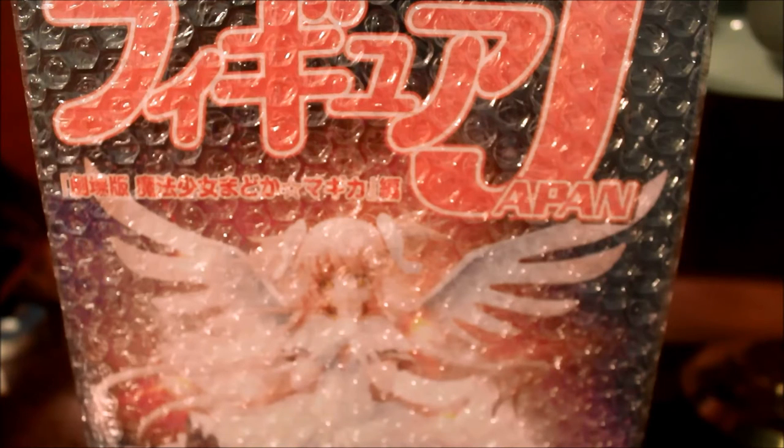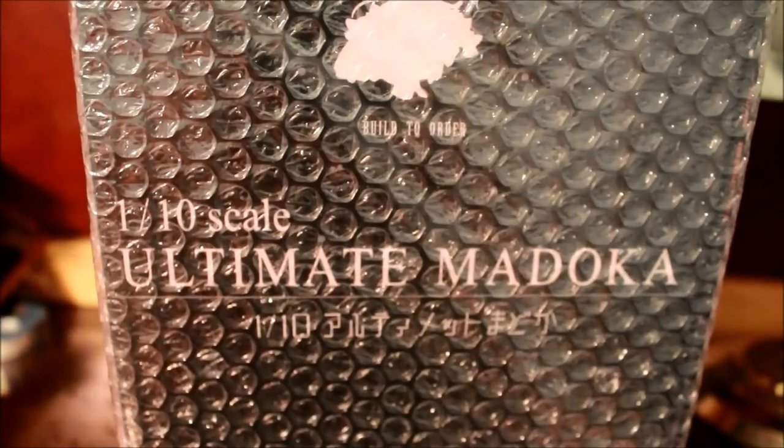Like the Nendoroid scale figures of Madoka, Mami, Sayaka, and Kyoko. It also shows some promotional artwork and stuff like that. Here's the front and here's the spine. Again, this is Ultimate Madoka 1/10 scale — this is not the 1/8.